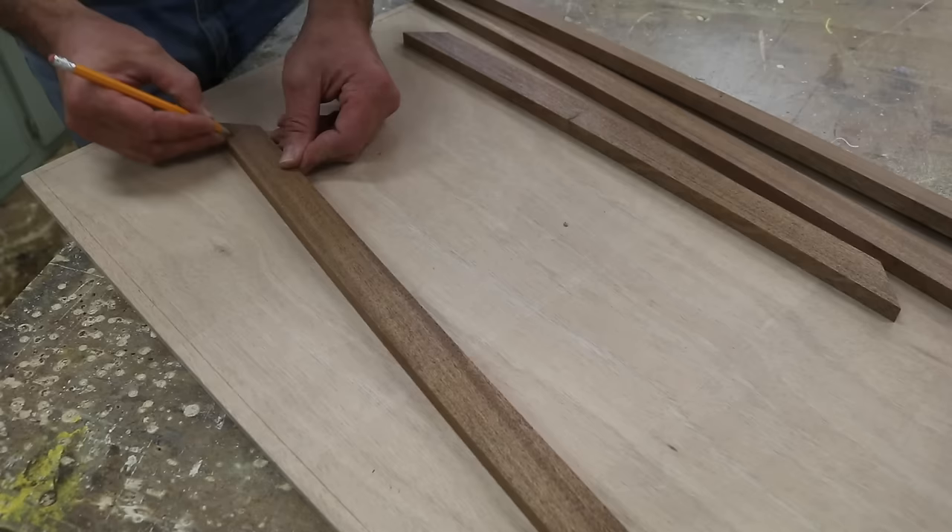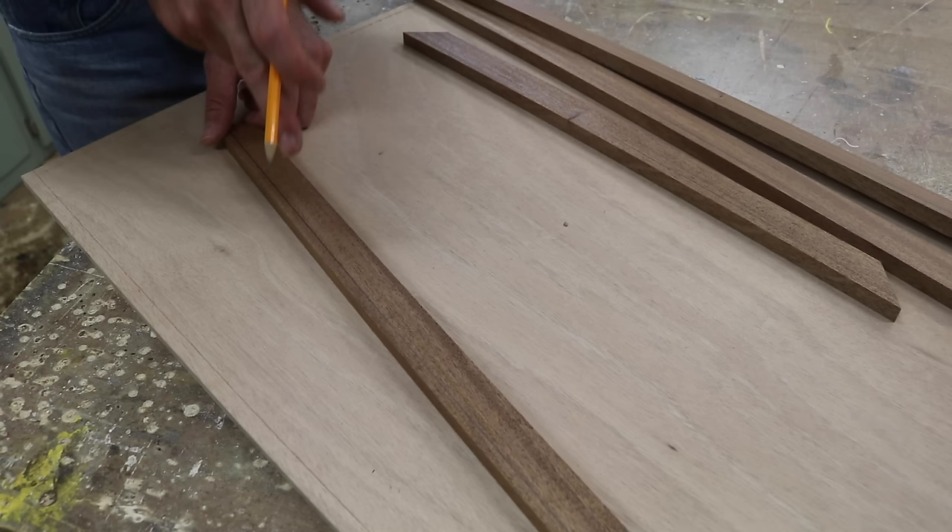I'll pre-drill and countersink holes in the outside of the molding. And then when I get to the job, I'll attach the molding to the solid wood of the door, and that will hold the panel in place.